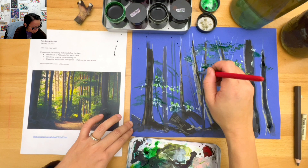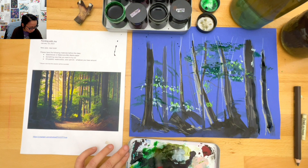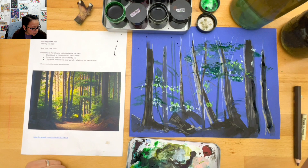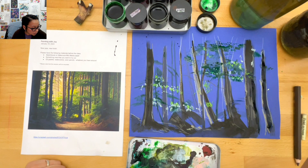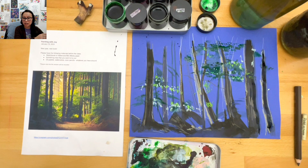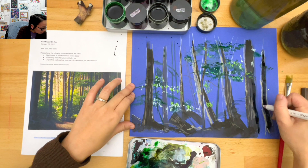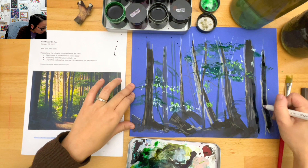Be thinking about what you want to work on - some of you have put down working bigger. It'd be great to write what you're thinking about on a post-it so you can put it on your wall to remind yourself. The reason I have a lot of these pieces behind me is to remind myself what I want to work on. Sometimes I really do get stuck in my ways and just want to do the same thing over and over again.